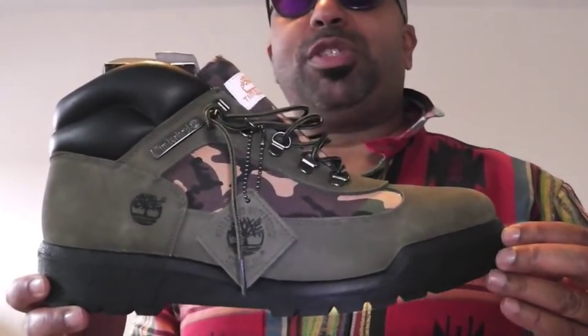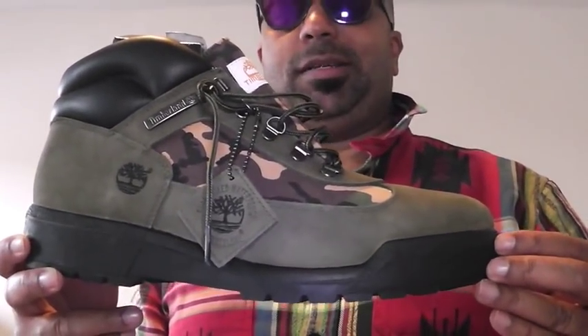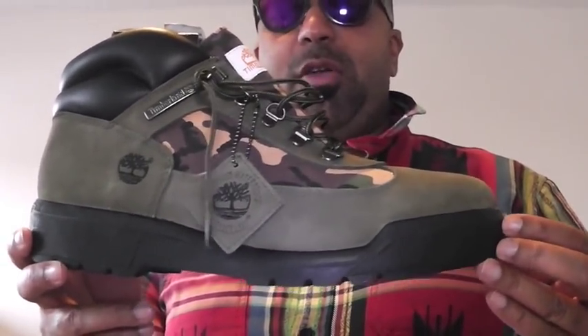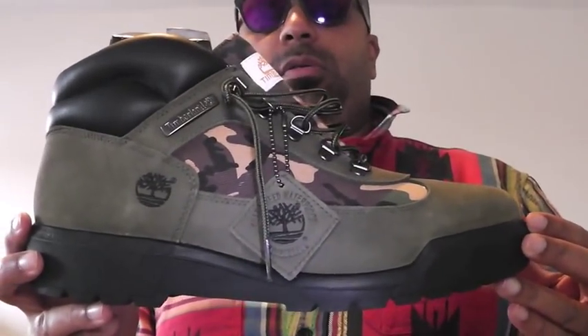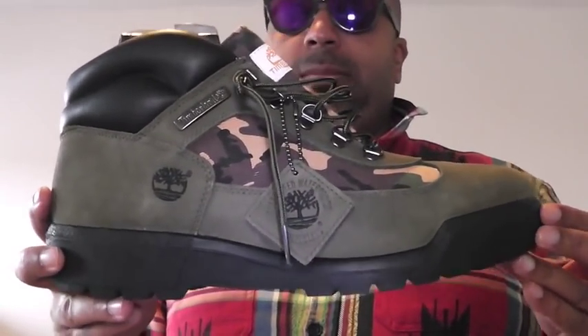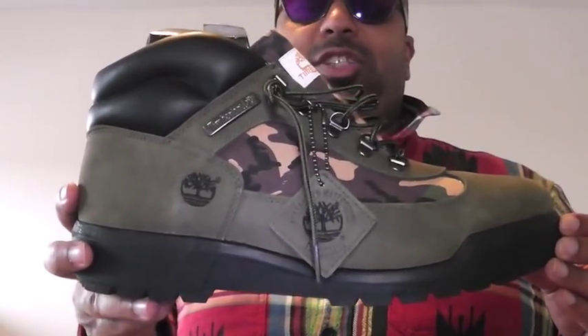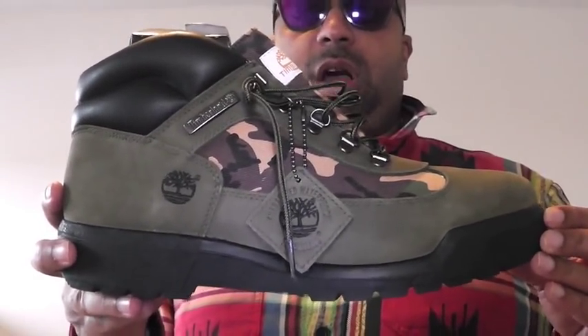You thought boot season was over? Listen, you just got put on to boot season. Now you're going to see how it really, really goes down. I mean, just incredible, incredible shoes to last you a lifetime. Dig that.